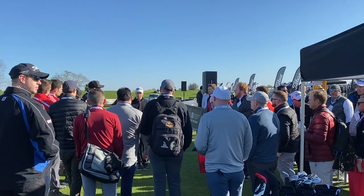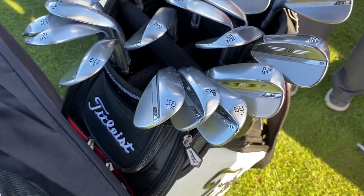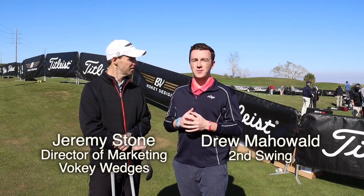Hey golfers, Drew Mahold here with Second Swing Golf. I'm joined by Jeremy Stone, the director of marketing for Vokey wedges at Titleist. We are outside at the PGA Demo Day here in Orlando, Florida. We've got the SM8 wedges, brand new from Titleist and Bob Vokey himself.